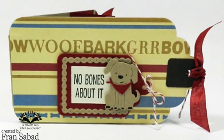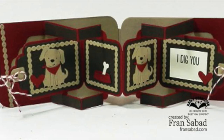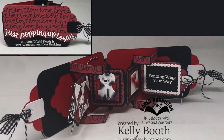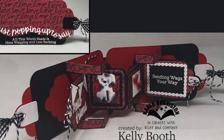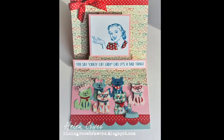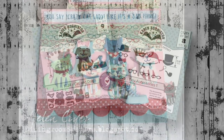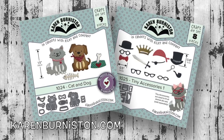The animal dies are small so they fit nicely on all of the pop-ups, including the new tag book. Here's a great project by Fran Sabad using the dog on the new tag book die set, and another tag book by Kelly Booth with a lovely black and white styling of the dog — she even added little googly eyes. This card by Helen Cryer cracks me up: 'You say crazy cat lady like it's a bad thing,' with all the cats dressed up in those tiny accessories. These are two of the five new dies in the November mini release — you can see them all on the website.